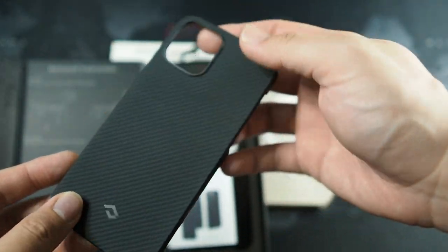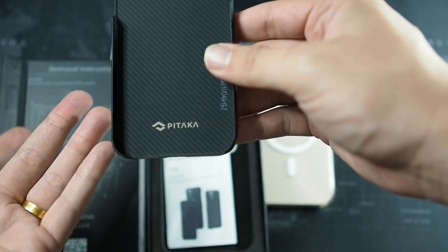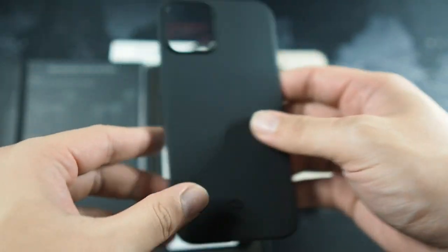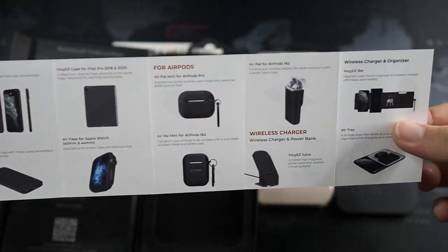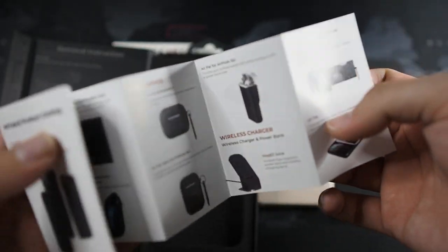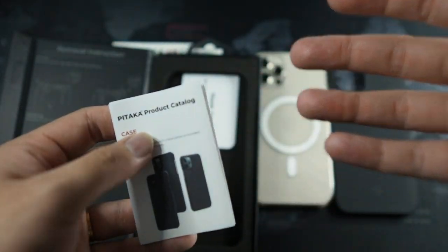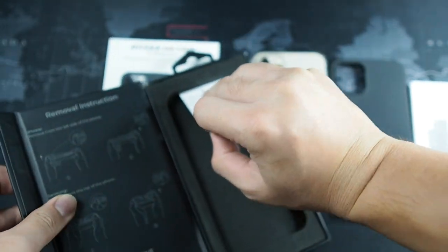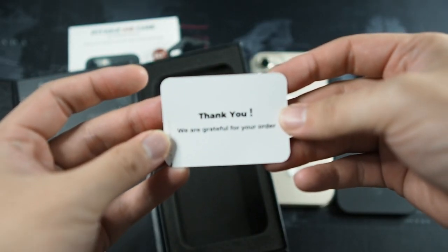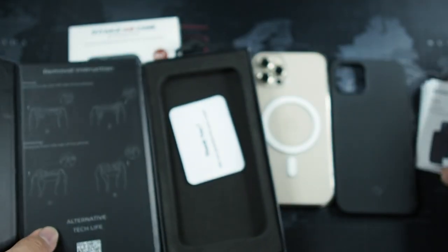Right here we have the case itself in super premium presentation. You also get removal instructions for Samsung or Apple devices. Let's see what else comes in the packaging — a range of accessories including AirPods cases, Apple Watch cases, and Apple Watch bands, showing their catalog. And we also get a thank you card.